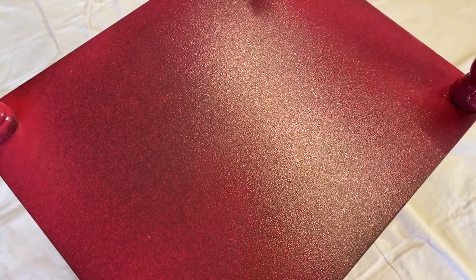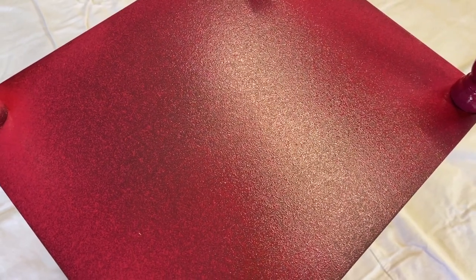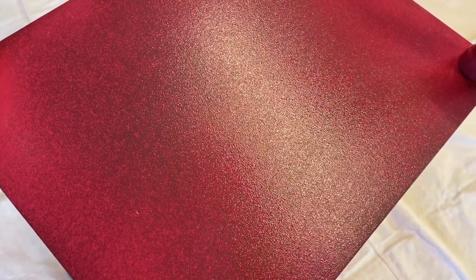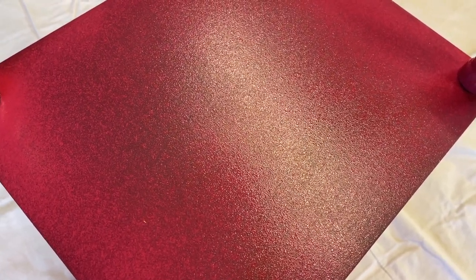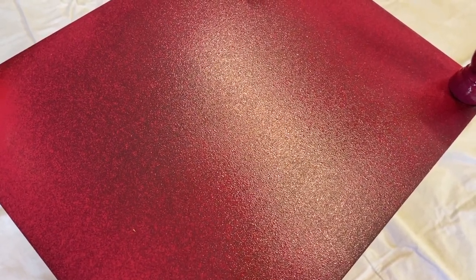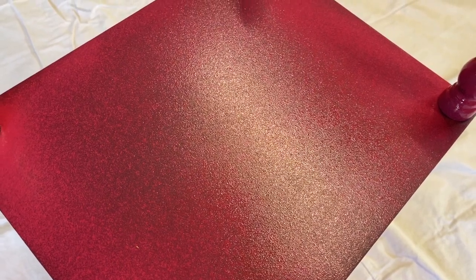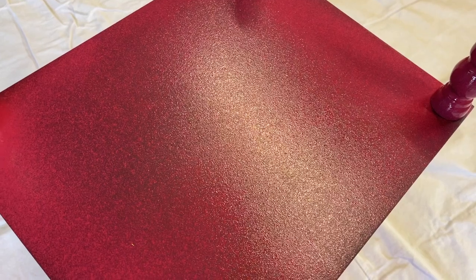I stopped spraying so you could see the texture as it comes out. This is the first coat, so obviously our coverage is not going to be a hundred percent. Don't be scared by this texture — when I first sprayed this paint I worried for a minute and thought it brushed so much smoother. But this paint self-levels so nicely that when it dries down you will not see any of this texture and it will be buttery smooth.